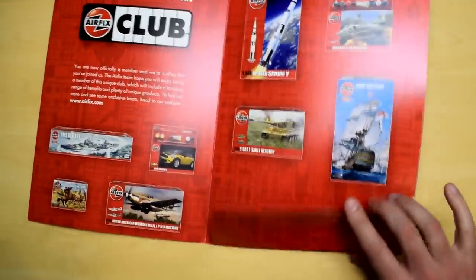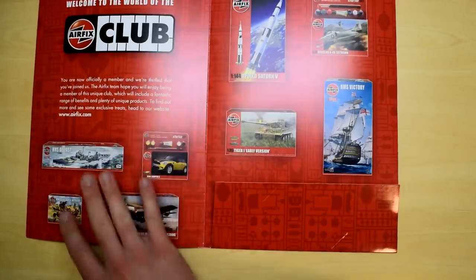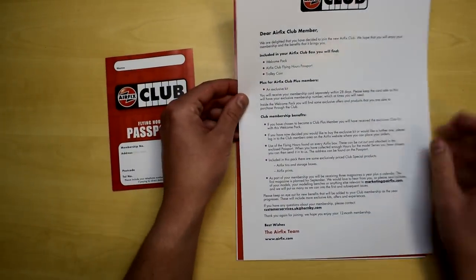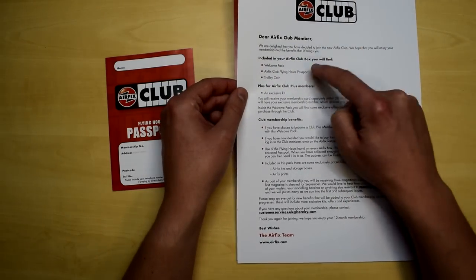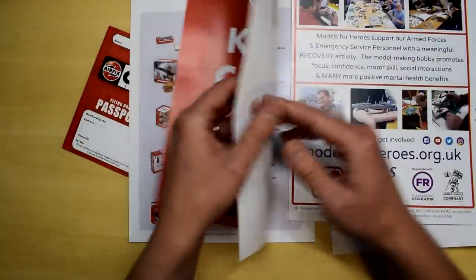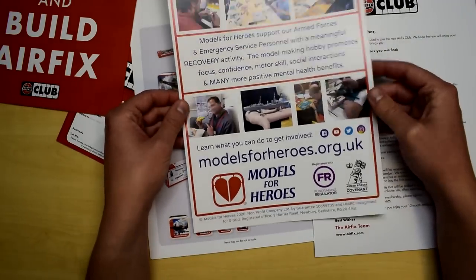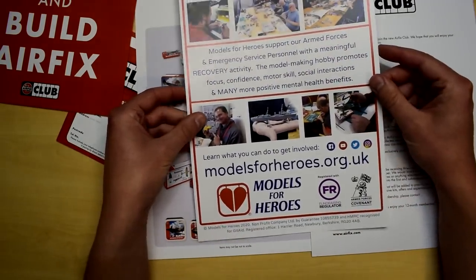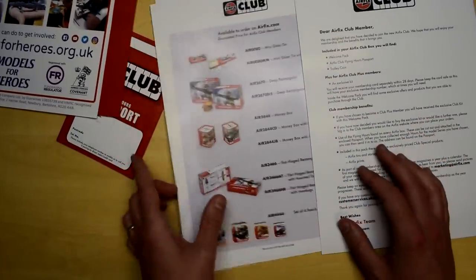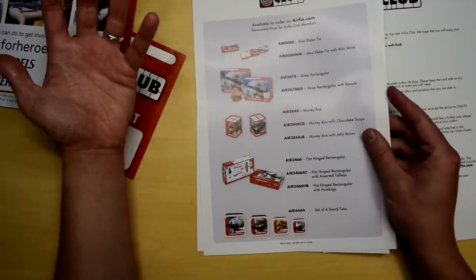On the inside there are some images and text. It's a simple card binder with slots where you can put your membership card when you receive it, but that actually comes separately. What do we get? We get a flying hours passport, a welcome letter, and it tells you what should be included in the box — the welcome pack, the passport, and a trolley coin. There's also a poster: 'Keep Calm and Build Airfix' — I'll probably put that up on my wall.